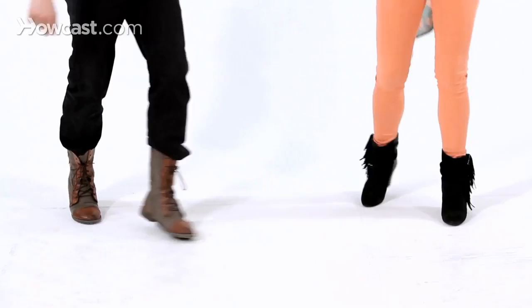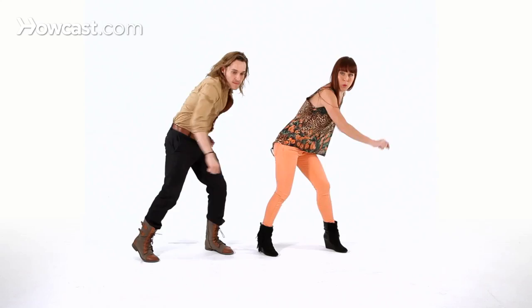Now you want to make it funky. You don't want to just make it steps. So we're going to lean into it — lean back and forward, stay down, and lean in with the hips, down and front.